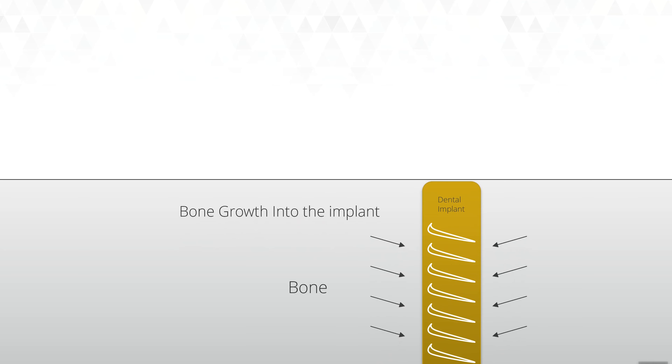The difference is when we put an implant in, the bone around the implant grows into that implant. It grows really tight into that implant, and we call this process osseointegration. We want this to happen because we want that solid lock of the bone and the implant so that the tooth placed on the implant works as best it can.